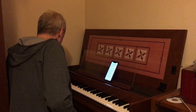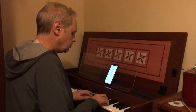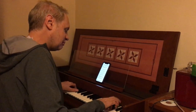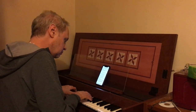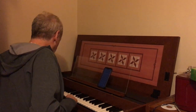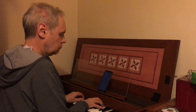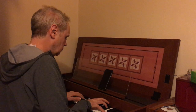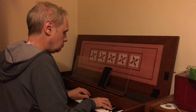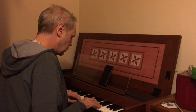Then we've got forte piano. Main organ. And then a quieter positive organ.